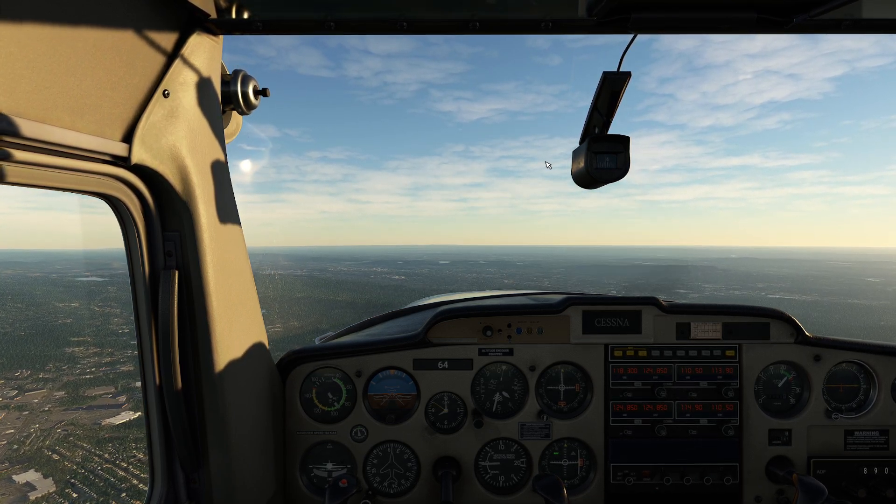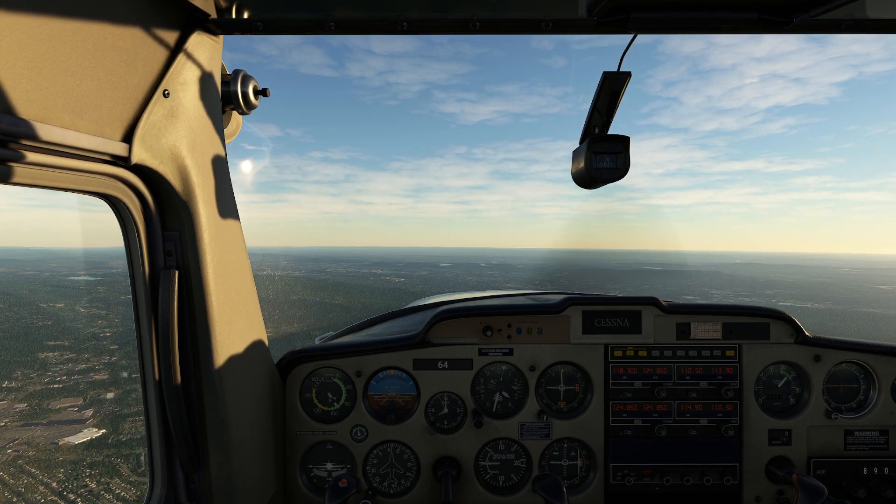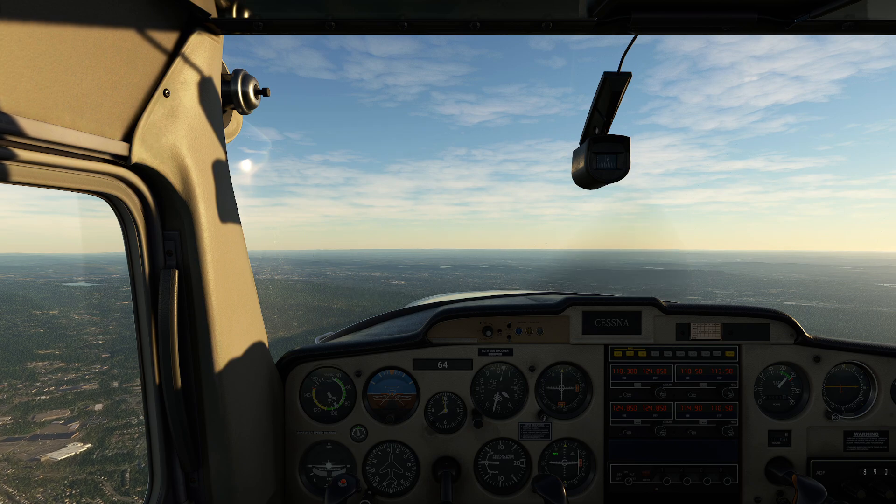Setting up the mixture on this aircraft is pretty simple. At altitudes like this, it's one of those things where you're barely going to notice any impact from the mixture setting.